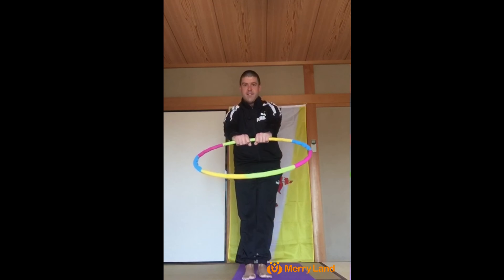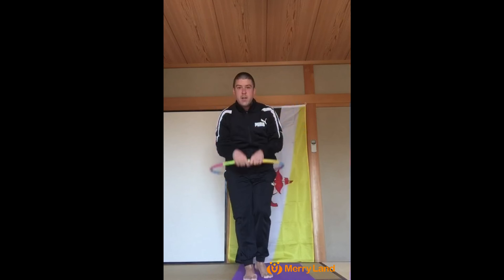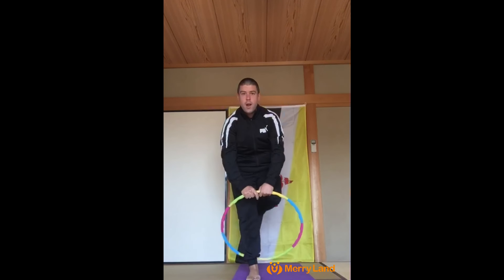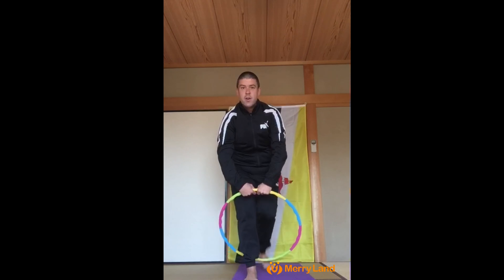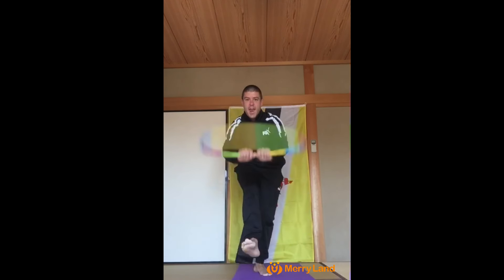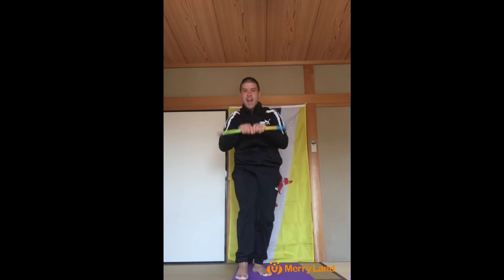All right, so level number one, we're going to hold the hula hoop in front of us like this, and we're going to roll the hula hoop around us. One, two, three, four, five, six, seven, eight, nine, and ten.